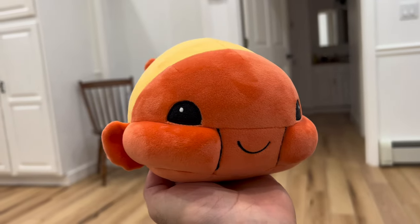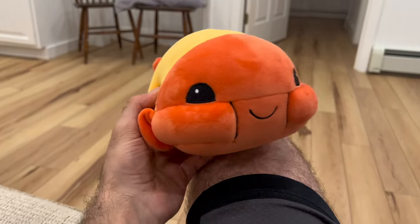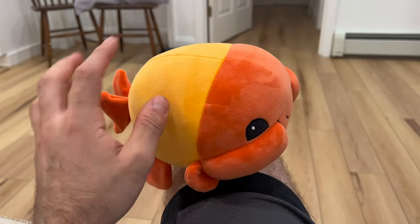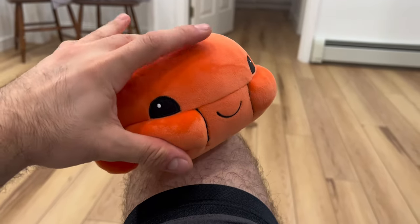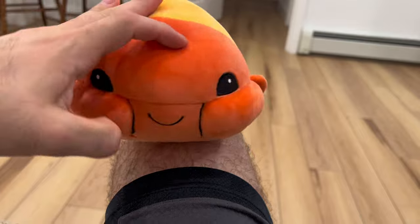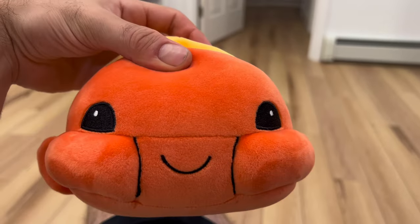Don't forget to pre-order your Tubby Toby plushie. I have good news about the plushie — I finally broke profit. I've been in debt on this plushie this entire time, but last week we finally got to enough orders that I'm in the profit territory now. Feels good to not be in debt on the plushies.